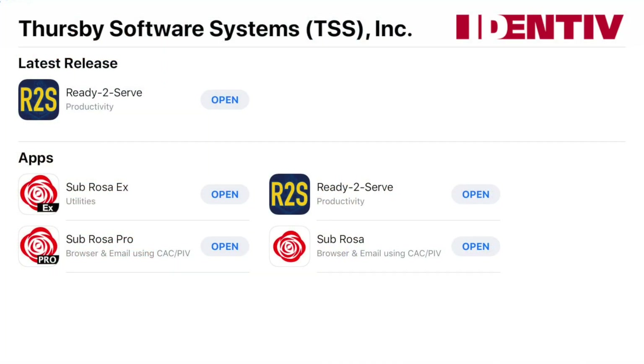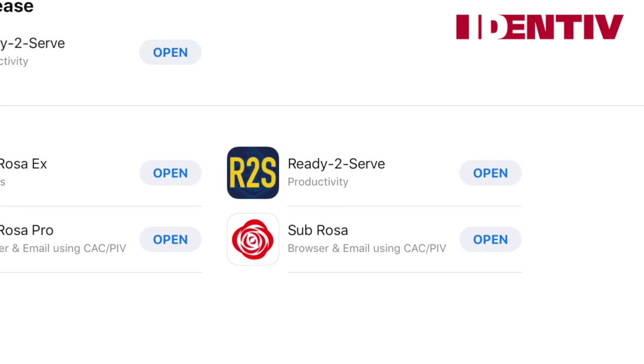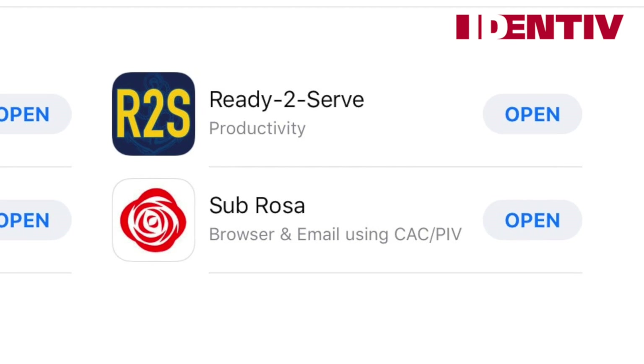So, which of these do you need? 99% of our customers will want to install the free Subrosa app. Subrosa does not require any certificates to be installed onto the iPad or iPhone. Instead, it reads the certificates directly from the card. The Subrosa app license is bundled at no additional cost with licensed card readers.